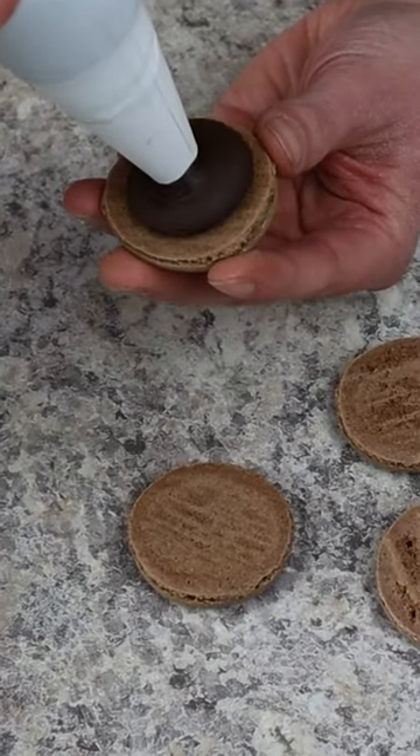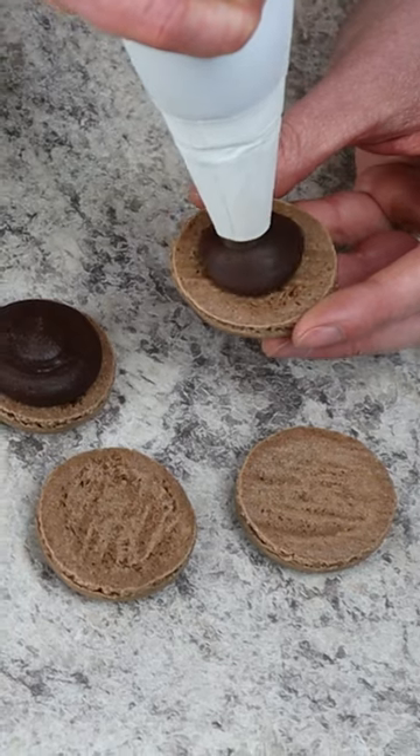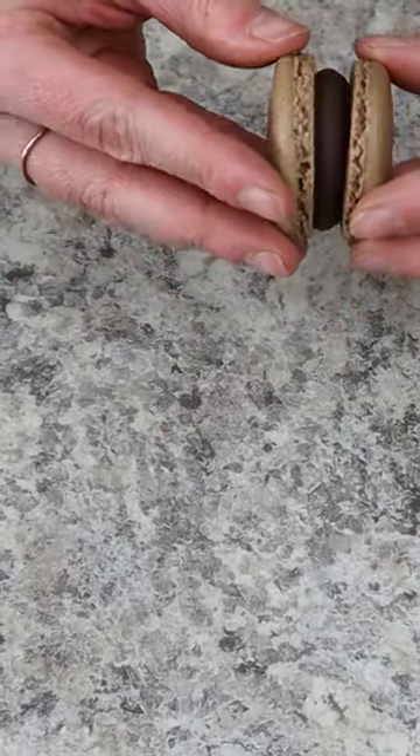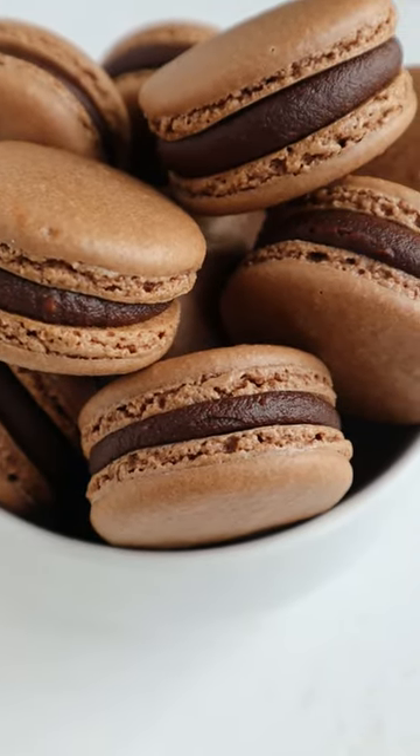If you're looking for macarons to pair with this filling, I love to make chocolate macarons using a little cocoa powder. Overall this is a super decadent and creamy macaron filling that you're gonna love. Don't forget to follow along in our macaron baking series.